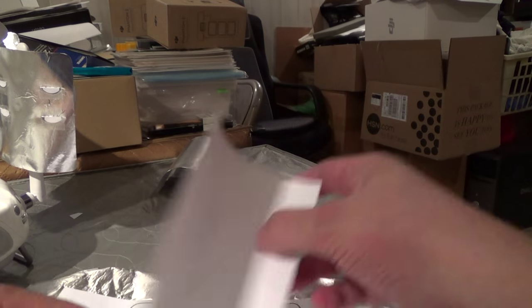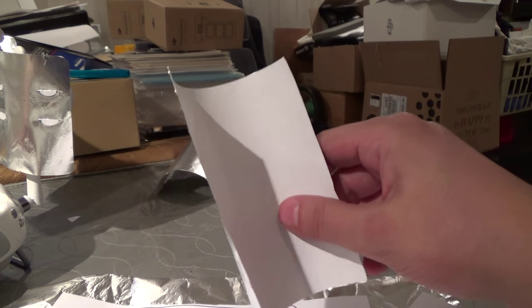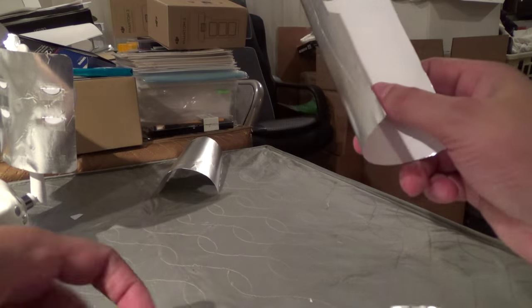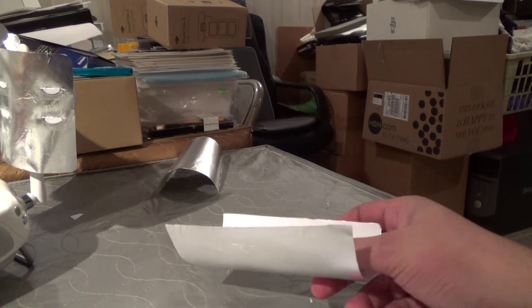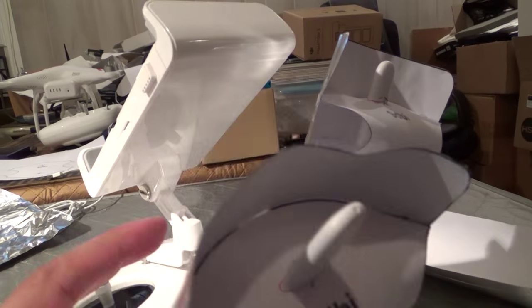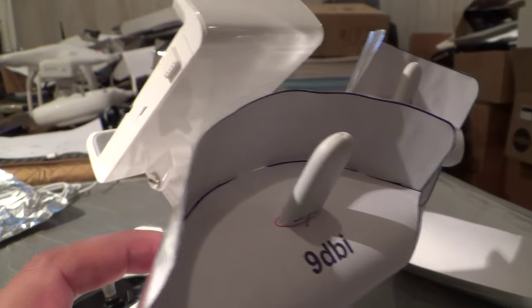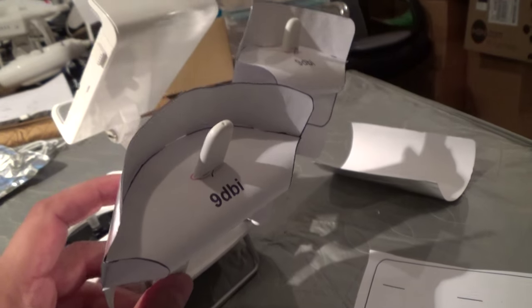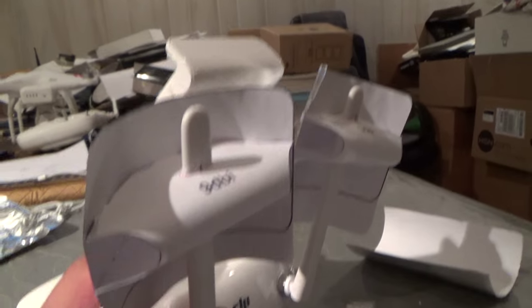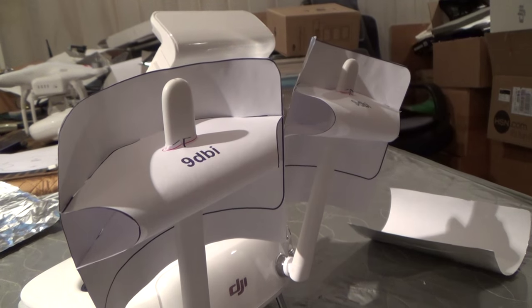These are a custom pair I'm designing, not based off that template — that's my own. The range or directionality of the antennas are based on how much of a curve you have. The more of a curve you have, it'll help increase the gain a little bit, but it's going to make them a little bit more directional. So if you want it to be a little bit less directional — giving you a slightly wider berth as far as how accurately you need to point the controller at the Phantom — you might want to make it a little bit flatter, not quite as steep of an arc.